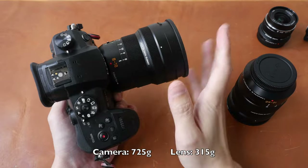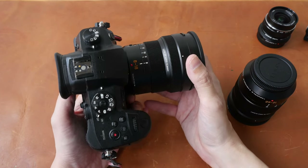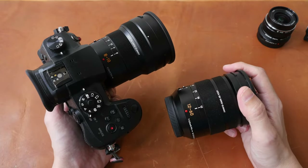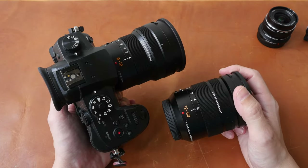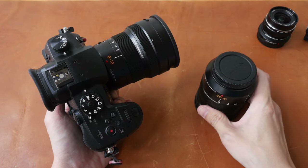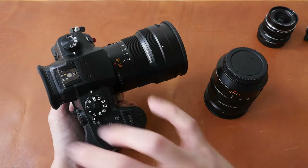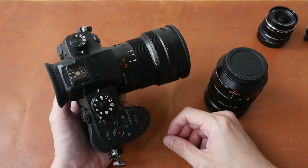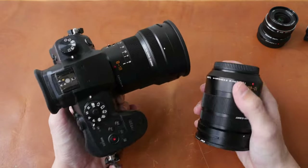Together with the camera, the 8-18mm setup is around 1kg, and when you add the shotgun mic on top, the total weight is going to be less than 1.1-1.2kg. If I need longer reach, I may use the Panasonic Leica 12-60mm f2.8-f4 lens, and again the total weight will be less than 1.2kg. There is also the Panasonic Leica 12-35mm f2.8 fixed aperture zoom — that setup is also going to be less than 1.2kg. These are very portable, way more portable compared to an APS-C or full frame camera and lens combination.